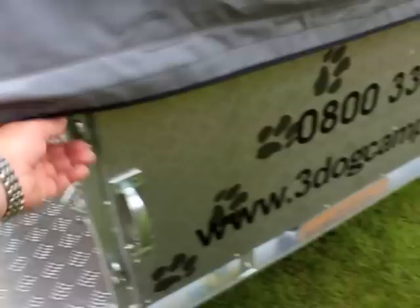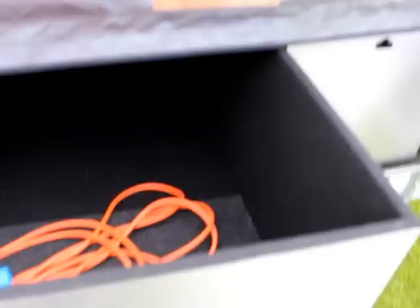This one happens to have the stainless steel upgraded kitchen storage package in it. The storage drawer itself is great for putting all your camping gear in — there's nothing to do with the tent itself needed in there.